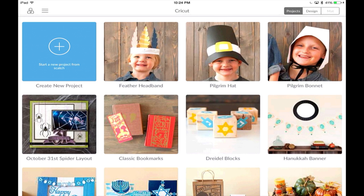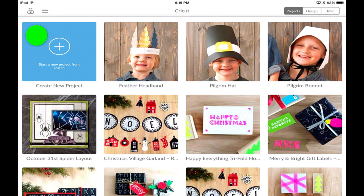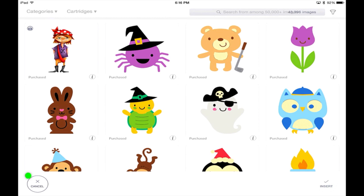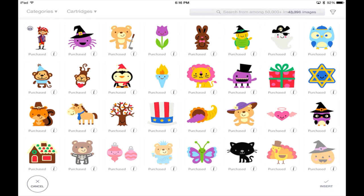Now that we've looked at the welcome page, let's start a new project. Hit the blue plus sign — this brings up Design Space. Let's start with Images in the lower left. This brings up all of the images in the libraries. And one thing I love right off the bat is by pinching your fingers together, you can zoom out to get a ton more images.